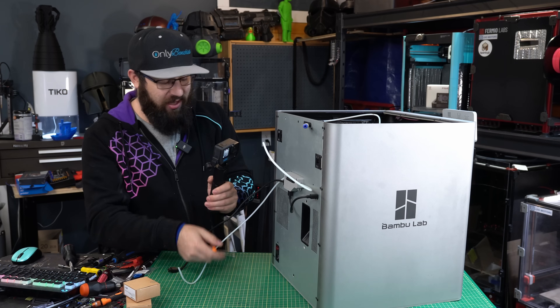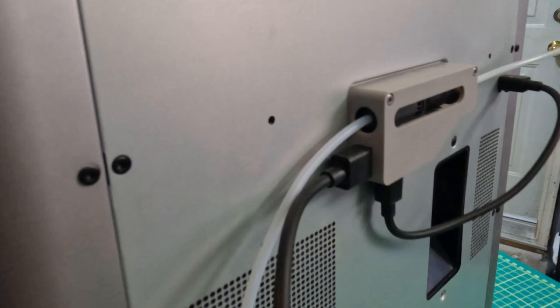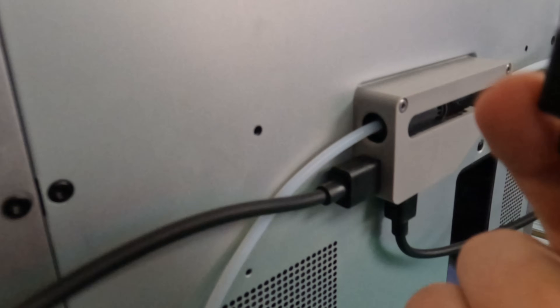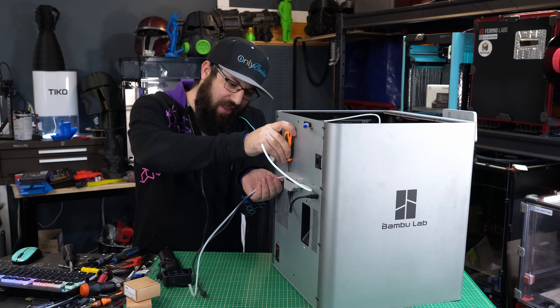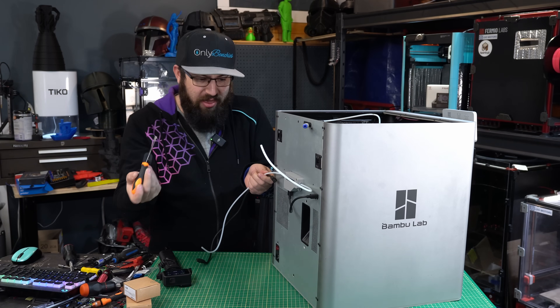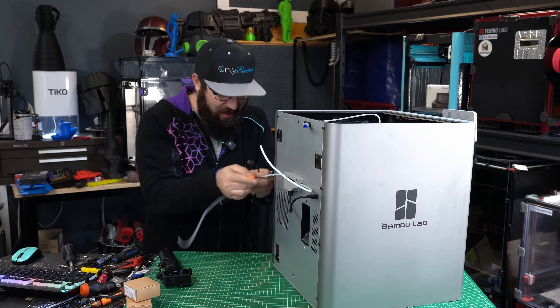The first thing that annoys me is these connectors for connecting your AMS. These have a little attachment latch that you need to depress to pull them out, and the detachment latch is on the inside. So you can't easily detach them — you have to get a screwdriver and come in from underneath and push the tab. Why is it designed this way? You designed the board, why did you make it go in this way instead of the other way?